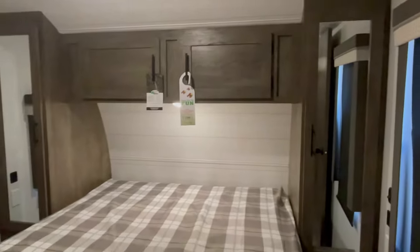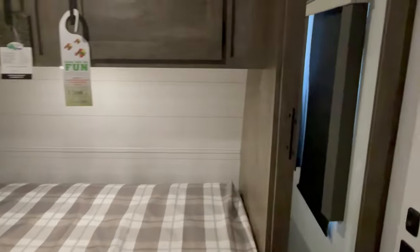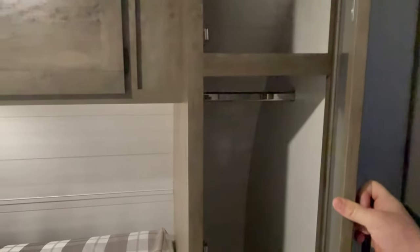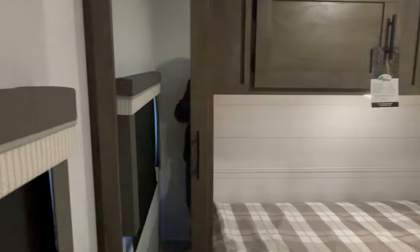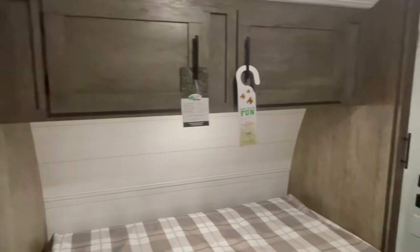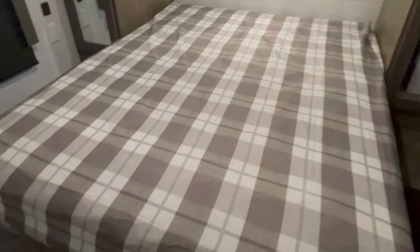In the bedroom, it's separate with a closed-off door — no rolling doors, no pocket doors. It closes off and has a lock on it as well. You've got two sides where you can put hangable laundry, foldable laundry storage on top, and doors above for additional storage.